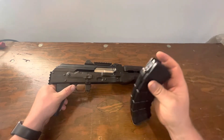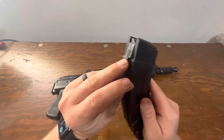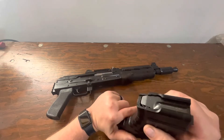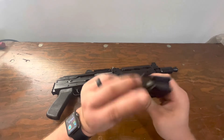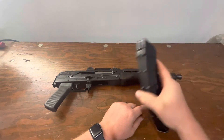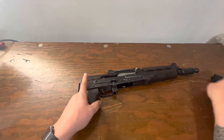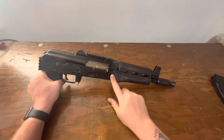It does come with a standard magazine. It's a pretty nice magazine — it's got a steel lug at the back, a steel lug up front, and it is polymer with a steel follower and a steel base plate. Pretty nice. I've had good luck with this one; it fits in nicely with just a little bit of wiggle, but nothing crazy.